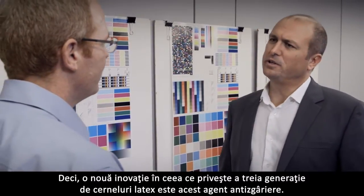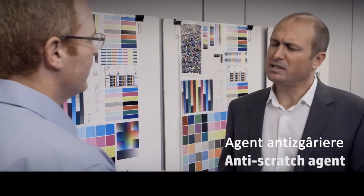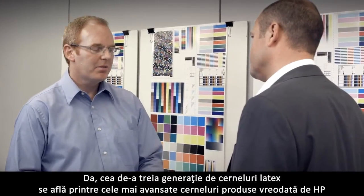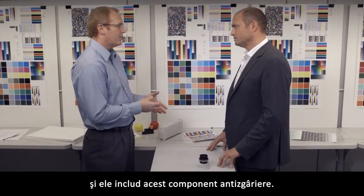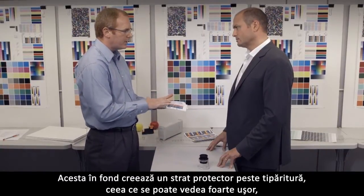Another innovation on the third generation of latex inks is this anti-scratch agent. Could you explain us a bit more what is this? Yes. The third generation latex inks are some of the most advanced inks HP has ever made, and they include this anti-scratch component. It basically creates a protective film over the prints.